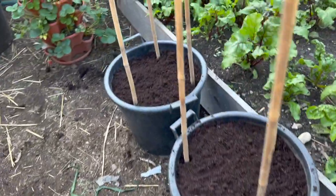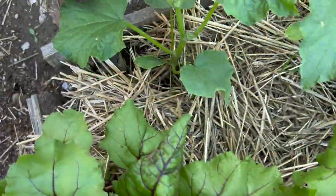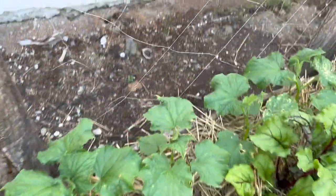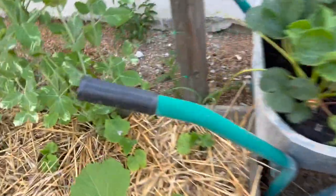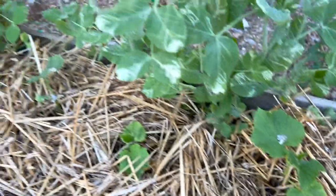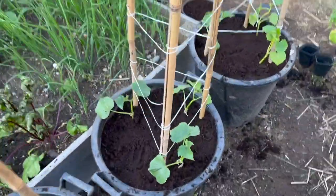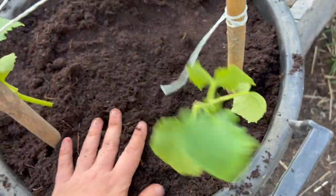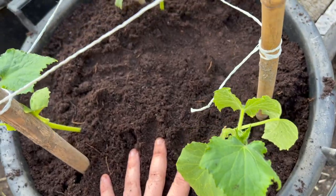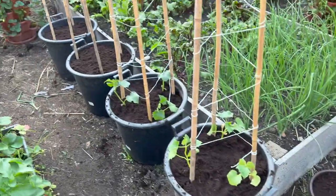Let me show you my biggest cucumber plants yet. I tried a new variety this year called Telegraph. They were sown at the same time and they are giant compared to the other varieties I have here like Marketmore and Cornichon — really tiny. It's a shaded area so I'm just hoping they'll recover, but these guys they're gonna be in full sun. I'm also so happy whenever I plant seedlings that have been growing for over a month. I'm gonna keep some spares just in case the slugs get to them.